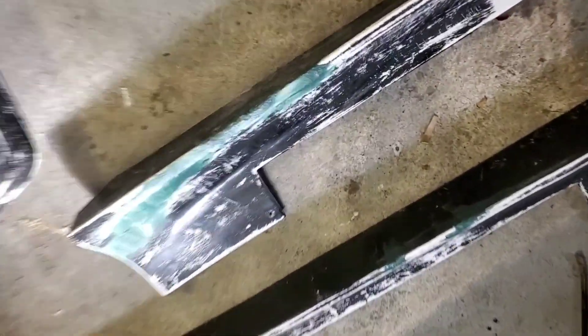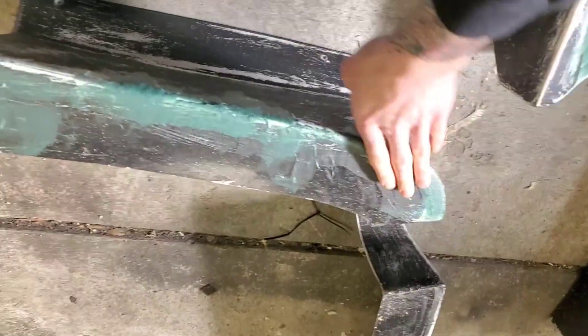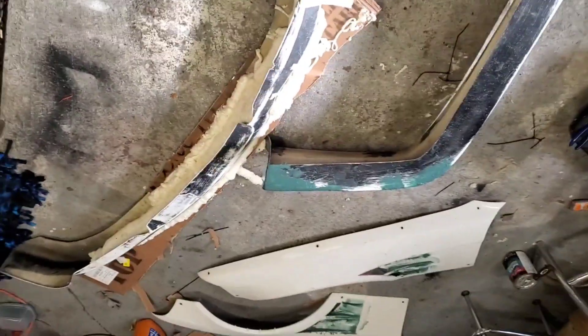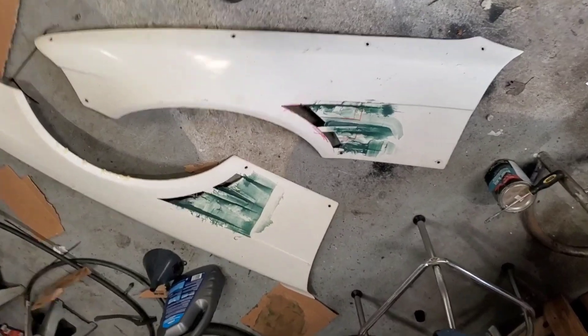All right, recording this right after the last video ended. So we got right now — it's all bondo glass, spray foam expanded from the last one. It's not a good shape. These are all filled in.